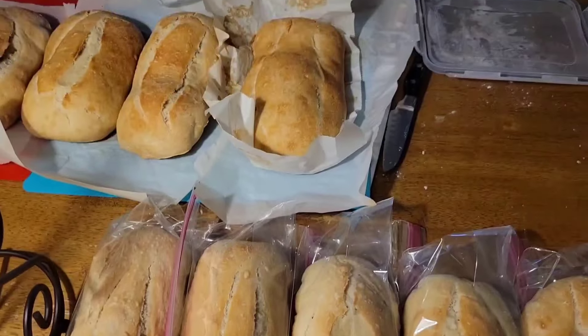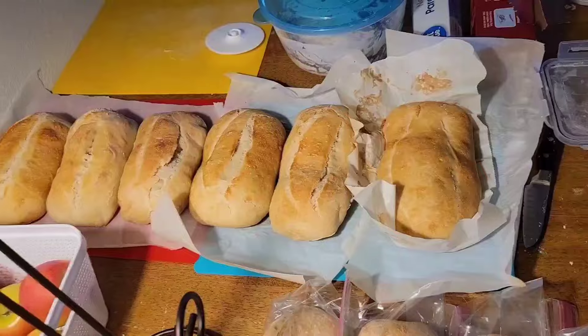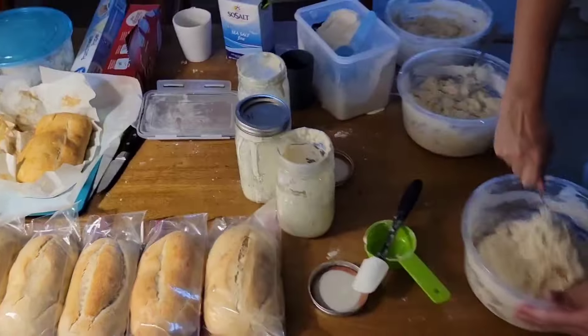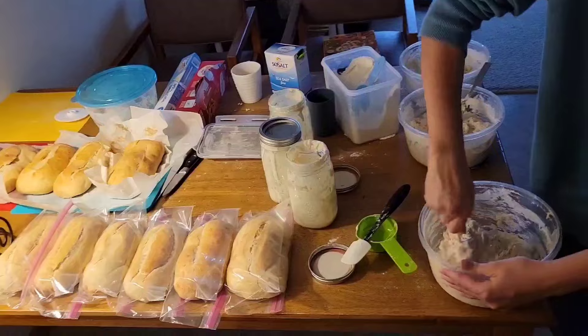Here are some finished product examples — these are mini loaves. No loafing around!